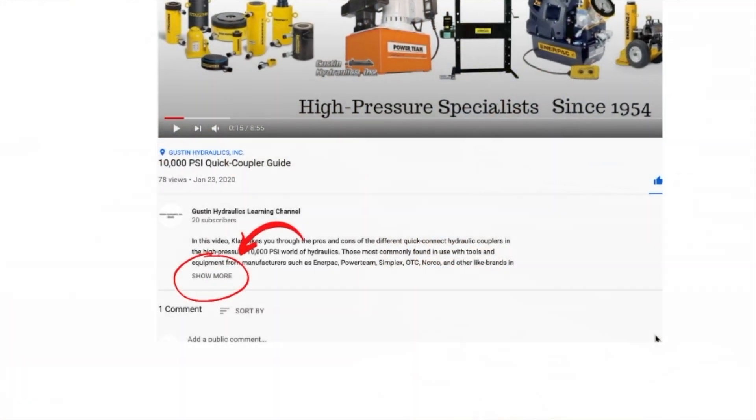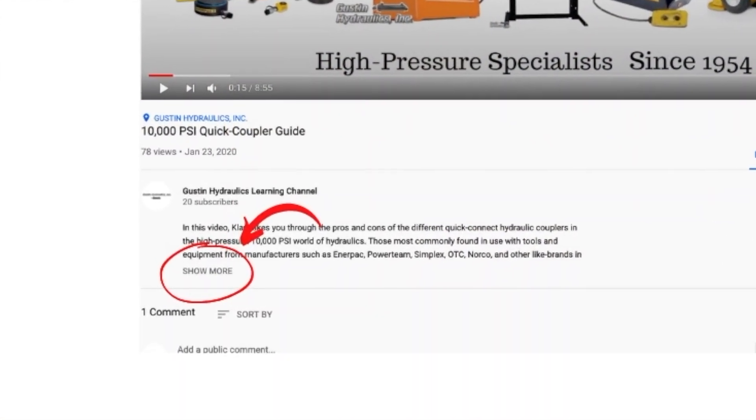As always, I'll post links to the products that I'm talking about here in the description down below. Just click where it says 'more' to see those links. Those links will take you to the product pages on our website where you'll find more helpful information, more details, PDFs from the manufacturers, related products, and if you're ready to make a purchase, we appreciate if you purchase from us.